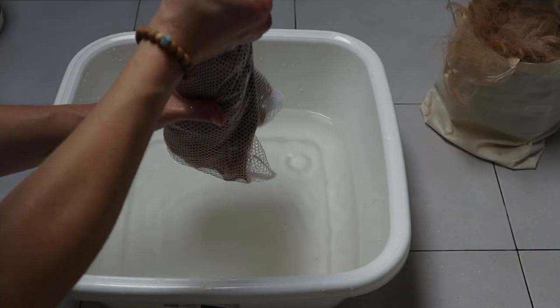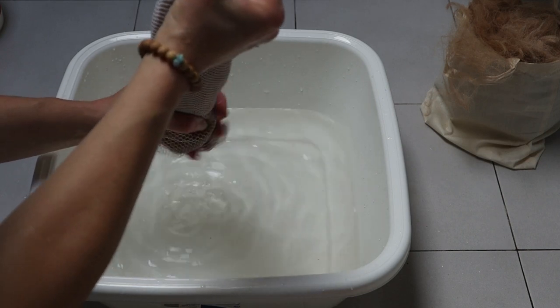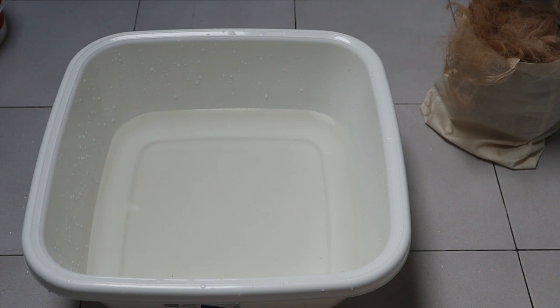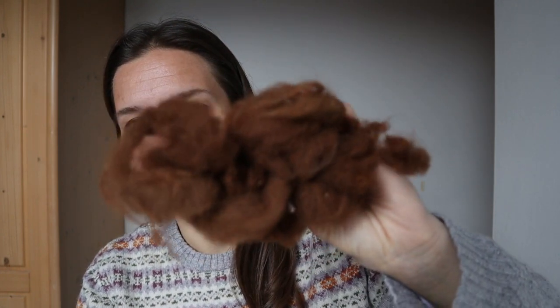Per cercare di sprecare meno acqua possibile ho riempito la bacinella appena sopra il livello della fibra. Dopodiché ho tolto la lana dal sacchetto, l'ho avvolta in un asciugamano e l'ho stesa sullo stendino, girandola di tanto in tanto per farla asciugare uniformemente. Sono molto contenta di questa prova: è molto più semplice che lavare la lana di pecora, che prevede qualche passaggio in più. Una volta asciutta, la lana si presenta così.